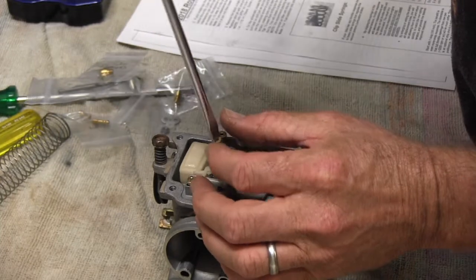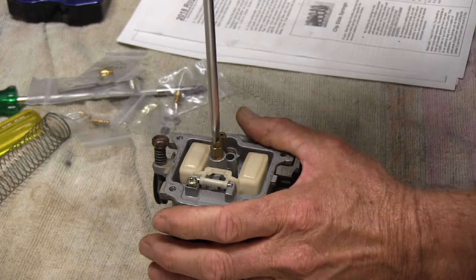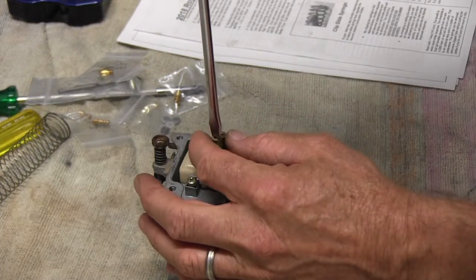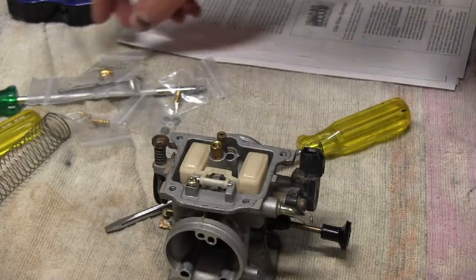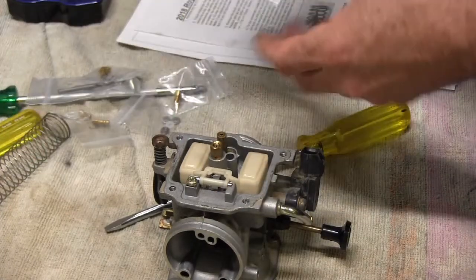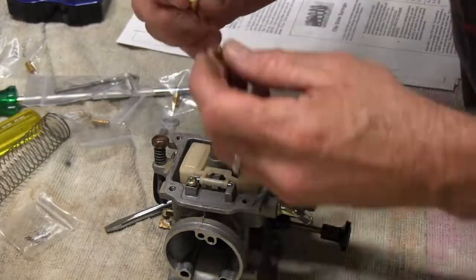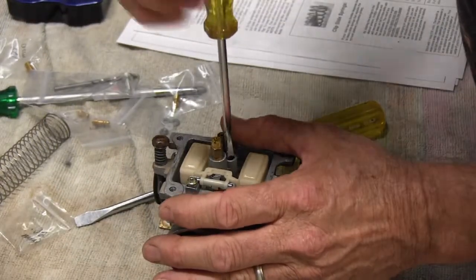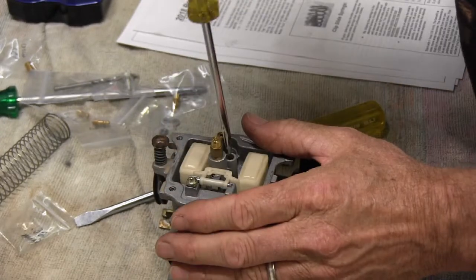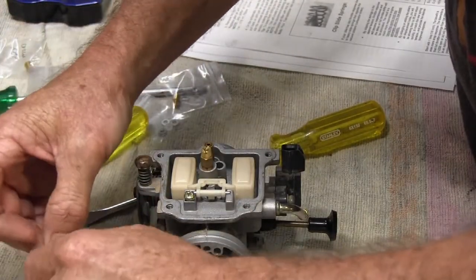It's a good idea to use the best-fit screwdriver you can on the jet because they are brass and can damage pretty easily. That's the main jet out — I'm going to pop in the 132. Now taking out the pilot jet — slightly different shape, but hopefully that will work okay.